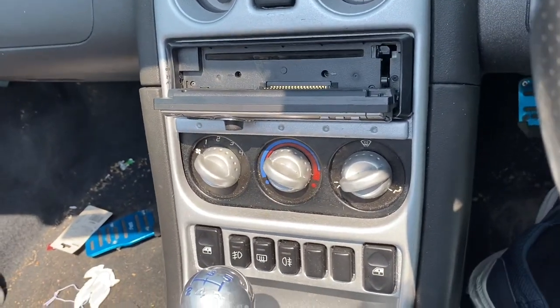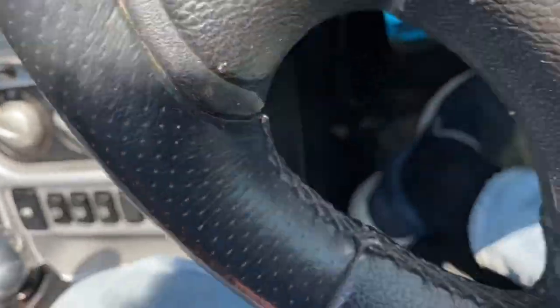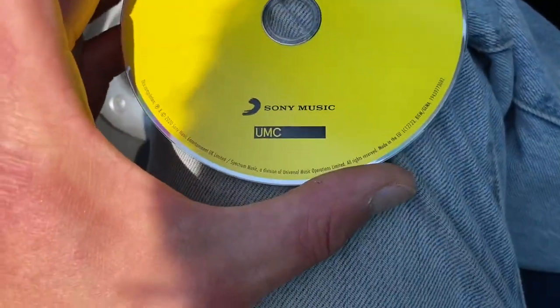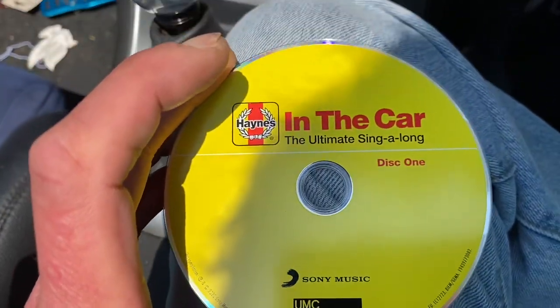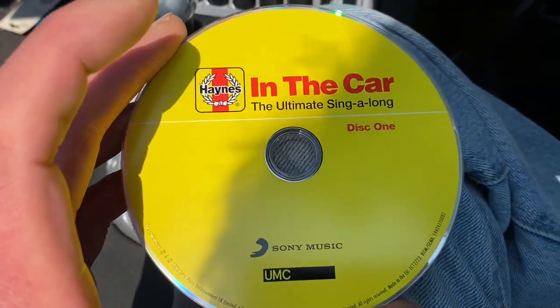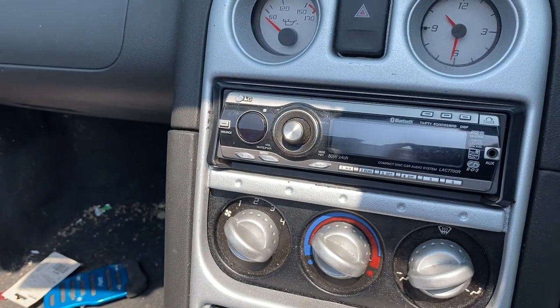Now for the moment of truth. This CD was in the car, and I'll tell you what — it has got banging tunes on it. We have noise!